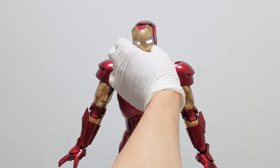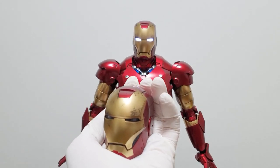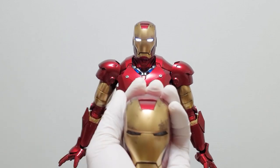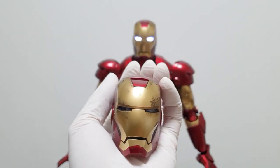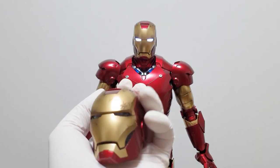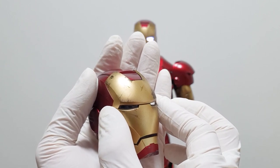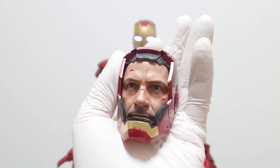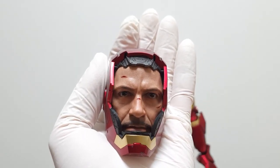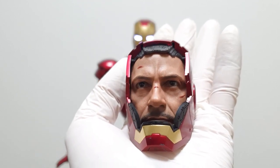There is nothing hidden in the highlight gimmick. Tony Stark's face is inside this head sculpt. This face is the face — I feel so great. How can they make this face look like this, as in the movie? Here there is also a mask. It's right here. Tony Stark's head sculpt looks just like the movie.